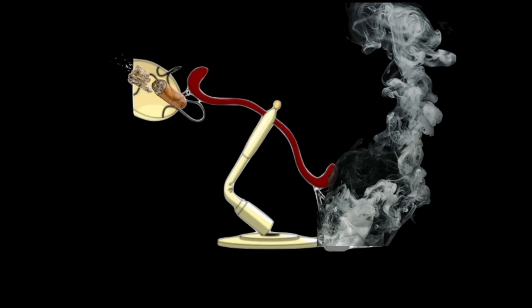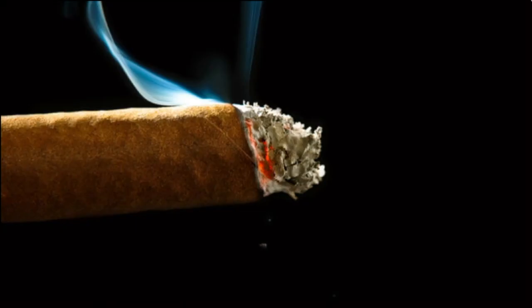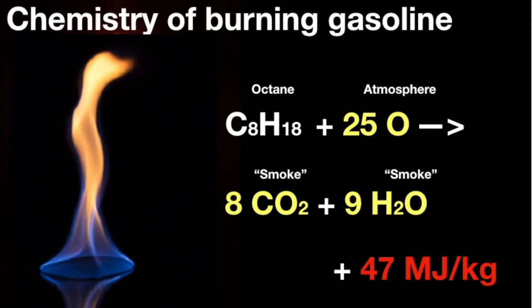The smoke must have weighed a good deal more than the mass lost by the cigar. Why? Simple chemistry. Something burns when you heat it up enough so that the chemical bonds in the stuff it's made of break apart and then gobble up oxygen molecules in the air. For example, let's consider a pure fuel like octane, which is the major component of gasoline. It burns completely and leaves only the invisible gases of carbon dioxide and water vapor behind, and as it does, it liberates about 47 megajoules for each kilogram burned.